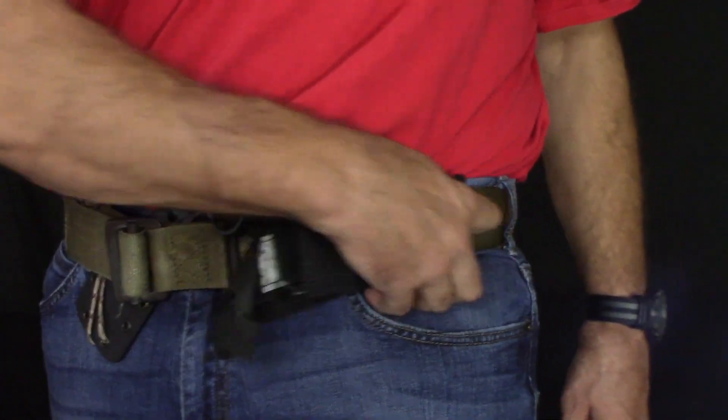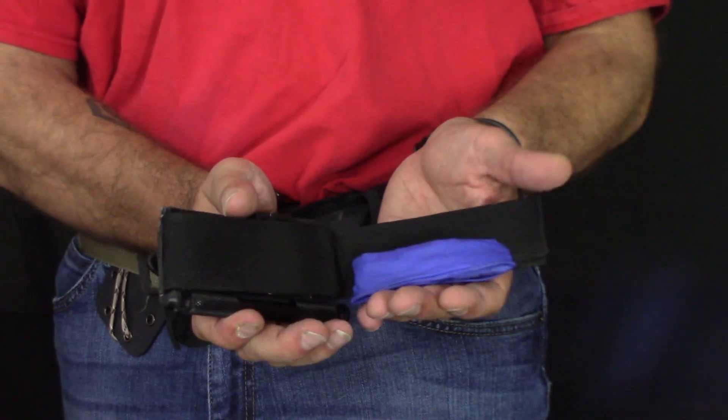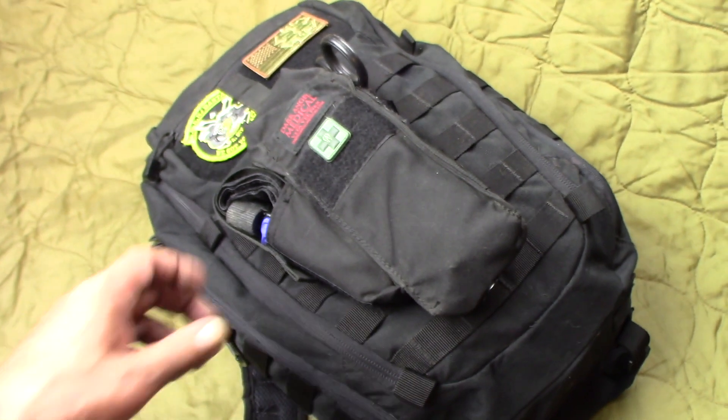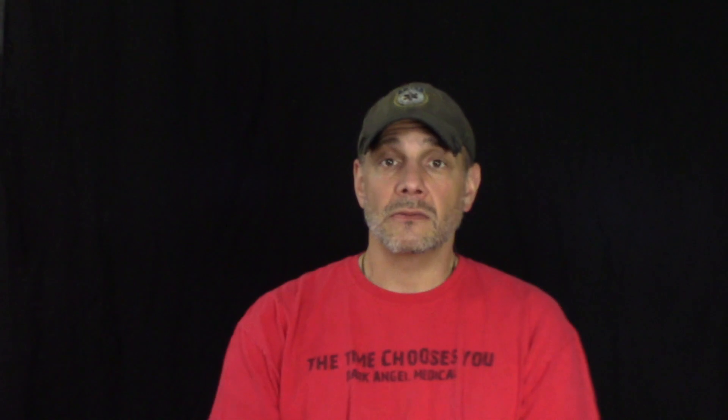I use this technique for all my kits that I want gloves in — whether the kit's on me, in my vehicle, or at home.